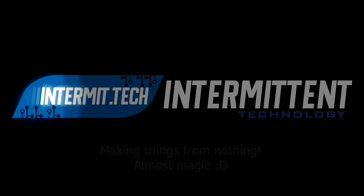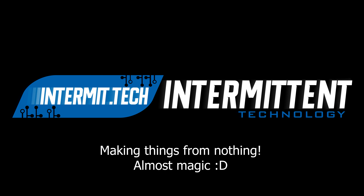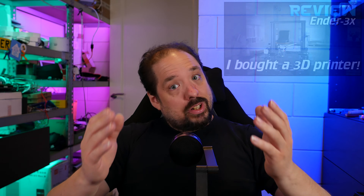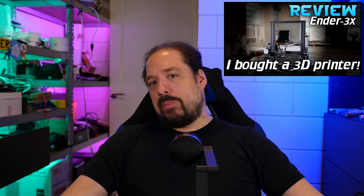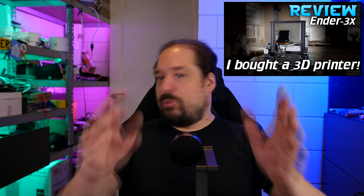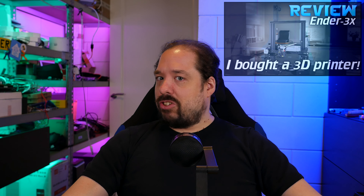Hey guys, welcome to a new video. This is going to be a little bit of a talk video about 3D printing. So 3D printing — I talked about my 3D printer about one and a half years ago, September 2018. I bought an Ender 3 and I didn't really make any 3D printing videos after that. Now I didn't buy it to make 3D printing videos — this wasn't going to become a 3D printing channel as I told you then.